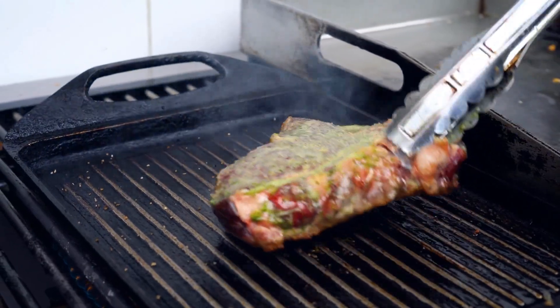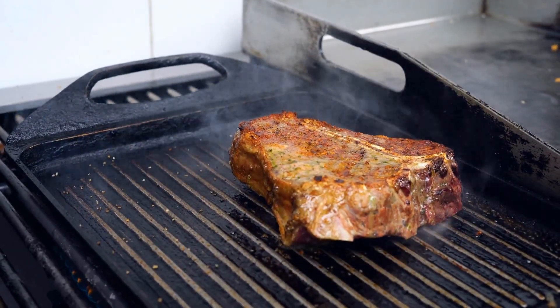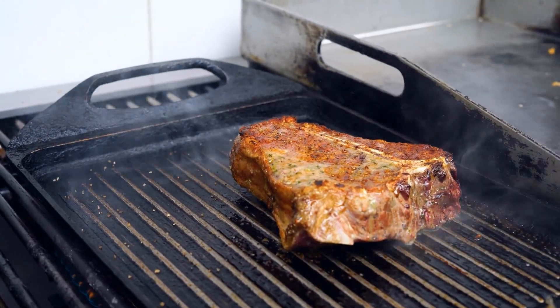After marinating the meat and keeping it in the fridge, you should wait for it to come to room temperature before cooking. You should always cook meat in a preheated pan or in the oven.